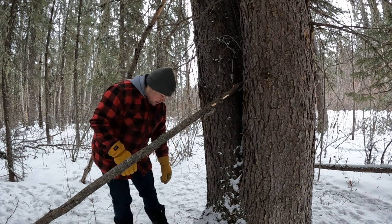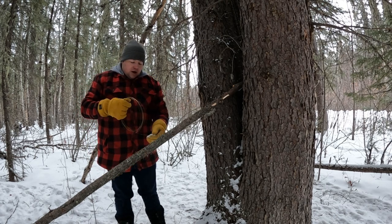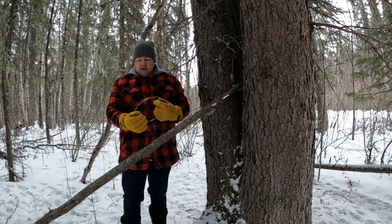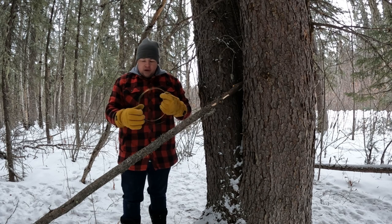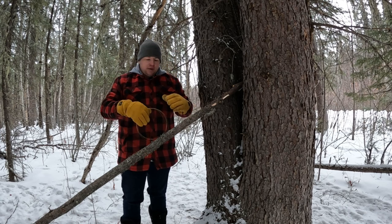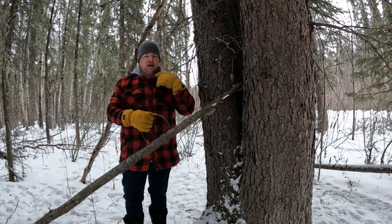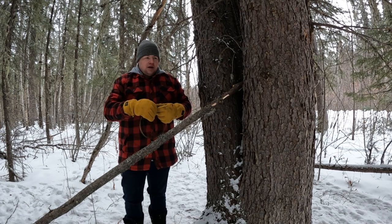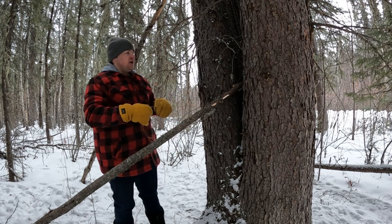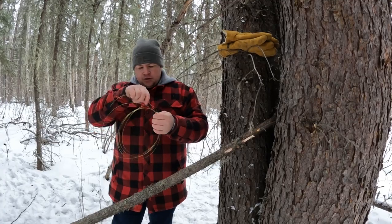What I have here is just some regular snare wire. Typically on squirrels you want to use the real thin stuff — 24 or 26 gauge. I believe this is 22 gauge, which will still work. The thinner stuff is ideal because it actually gets behind their jawbone and you get a really good catch — they go really fast. If you use thicker stuff it might not get underneath as tight, and it might take them a few extra seconds. Anyway, I'm going to cut off a chunk and show you just how I make my snares.